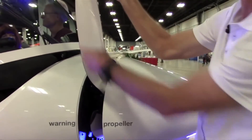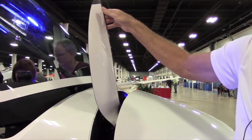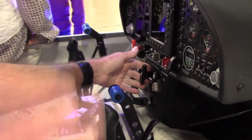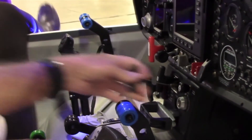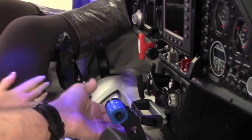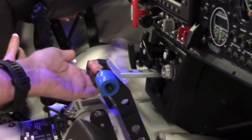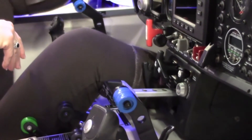Once the propeller blades are deployed, the ignition fires and the engine is running within four to five seconds. Pulling this handle indexes the propeller so it's in the correct position to close the nose dome. Once it's in position, we pull the handle, the nose dome closes, and you're a 50 to 1 high-performance glider.